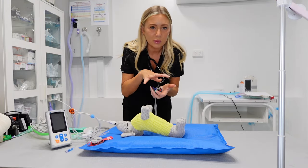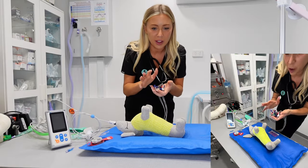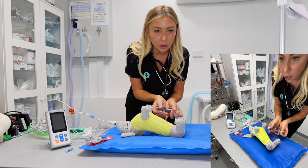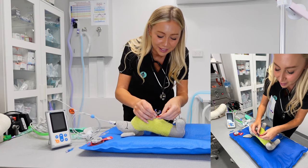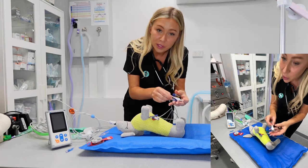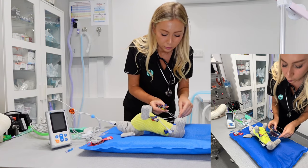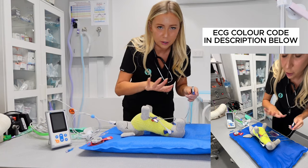I always find that I get a more consistent reading with three and it doesn't interfere when the vet is leaning on them — I get more interruptions with five. I'm just going to ignore the colours for now because lots of machines are different, so make sure you've got posted up on the wall what each colour means and where they go, as some of them do vary. In the description below I'll put a bit of a guide in relation to which colour goes where.